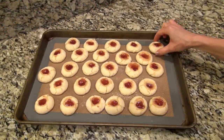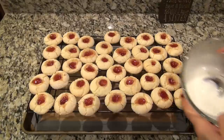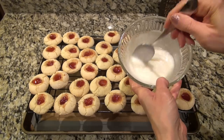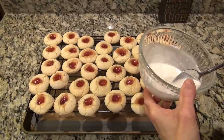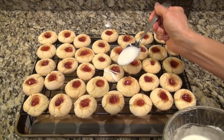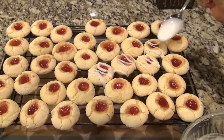I baked them at 350 for 15 minutes. The recipe said they would be done when the edges are set and the bottoms are slightly brown — they turned out pretty perfect. The recipe calls for a little glaze and I'm not skipping that: just half a cup of powdered sugar and three teaspoons of lemon juice. If you want it a little thicker, add a little more powdered sugar. I ended up drizzling it on with a spoon, but next time I'll put it in a zip-lock bag, snip off the corner, and pipe it on.